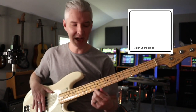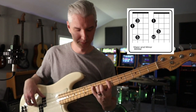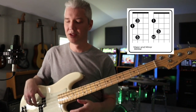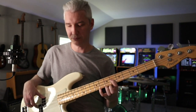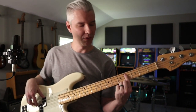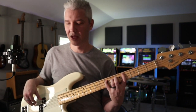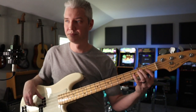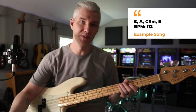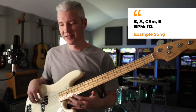So now we have two shapes: E major — root, third, fifth — and E minor. Our song goes E, A, C sharp minor — I go right here for the C sharp, flat third, fifth, back down — then the song goes to B. Let's try it with a metronome. I'll take the tempo from the song; this song is at 112 BPM. Here we go: E, A, C sharp minor, B.